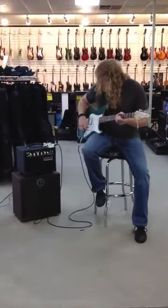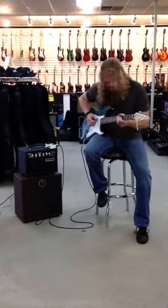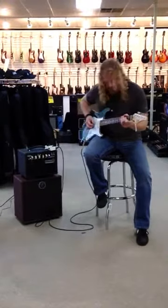Volume all the way up. The fat drive is not engaged, and the EQs are all straight up.